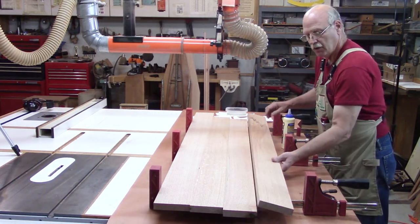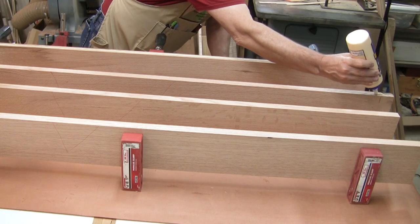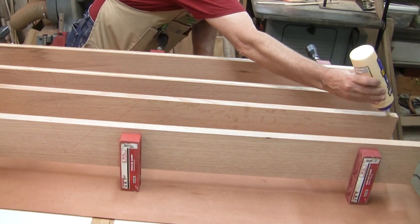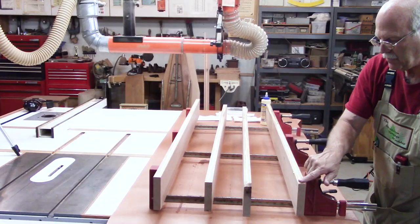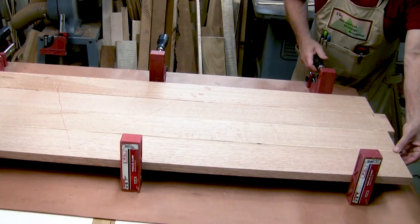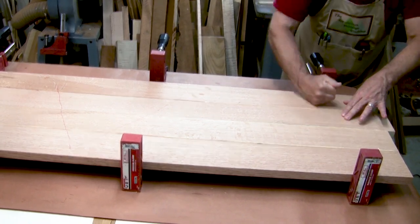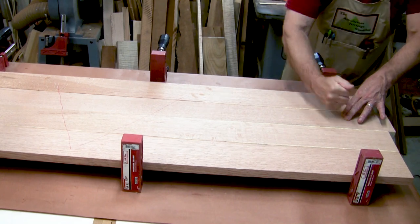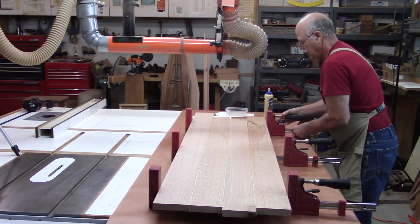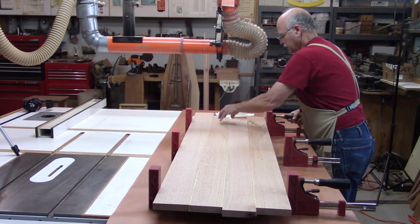I prefer to apply glue with my fingers, and I like to glue both surfaces to ensure I get an adequate amount of glue for a successful bond. This has a very short open time so I've got to work fairly quickly. As I slowly tighten the clamp, I look at the surfaces to make sure they're mated up properly. This is one of the big advantages of K-clamps — it gives you a flat surface underneath to ensure they stay flat. If you've jointed the boards properly, you shouldn't have an issue.